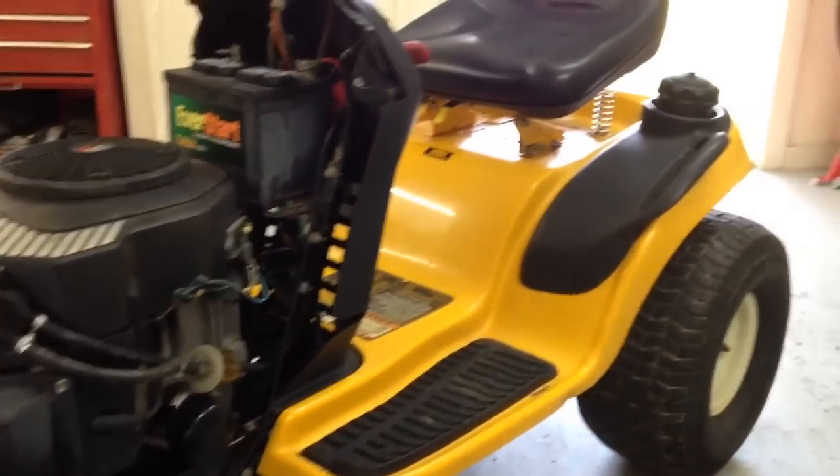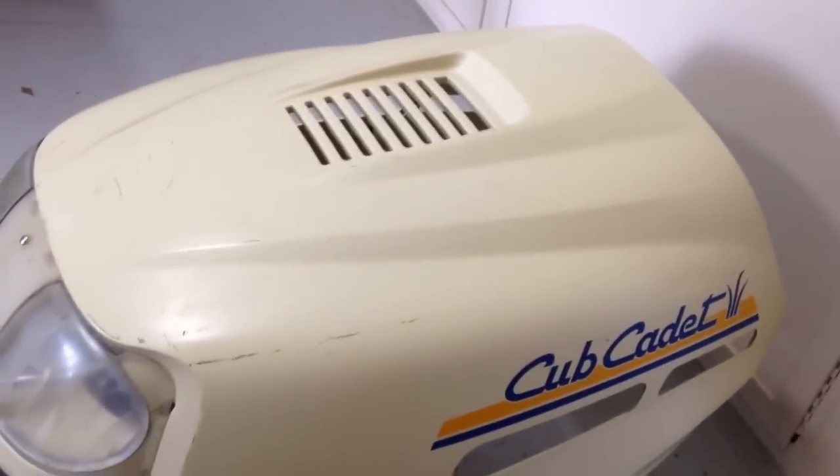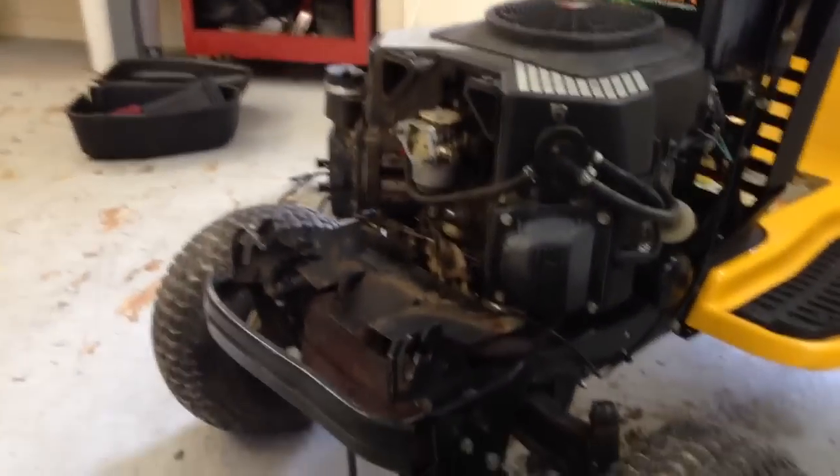It's been exposed to the weather for a long period of time, which really destroys it. All the shine has gone off this plastic hood, and the only way that happens is when it's constantly exposed to UV. Just cosmetic issues.